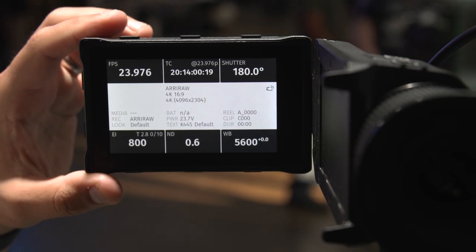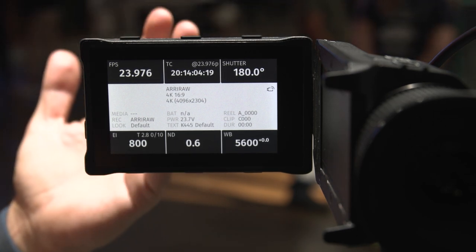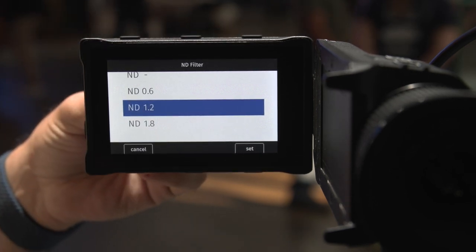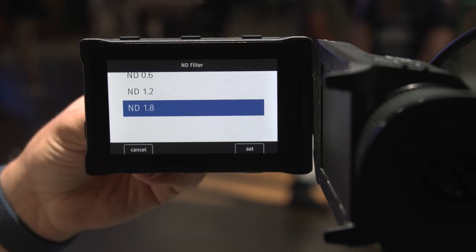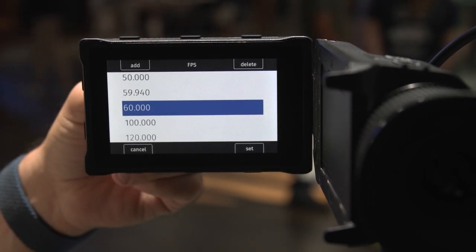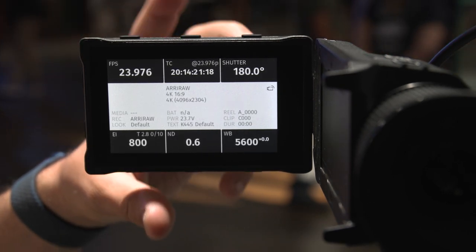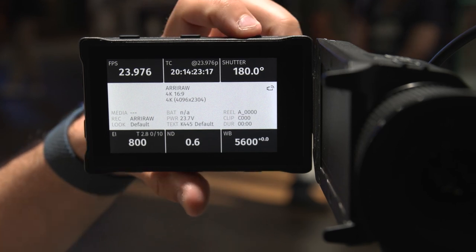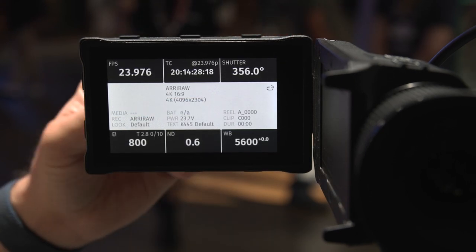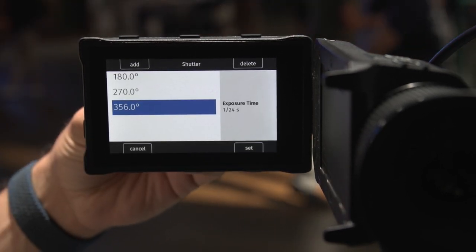This is the menu for the Arri Alexa 35. If you've used an Alexa in the past, this is going to seem familiar. NDs are built in, 0.6 to 1.8. Various frame rates — we're currently in 4K 16x9. You've got your timecode on top, various shutter options right here. You just hit Set in the bottom right. Let's go back to 180.